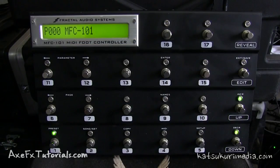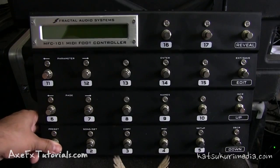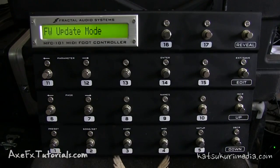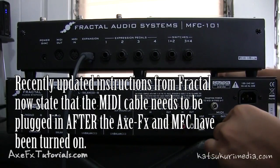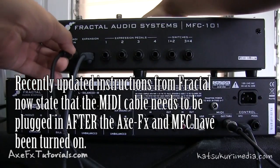Once all your connections are made, you need to enter firmware update mode. To do that, hold switch number one while you power up the MFC. Mine is on right now so I need to power down, hold switch one, and then power on. Immediately it says firmware update mode, and that's what we want. We still need the 5-pin MIDI cable connected to the Out or Through port and into the MIDI-in port on your MFC 101.